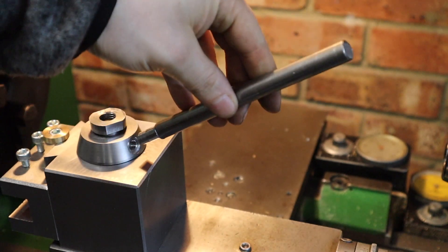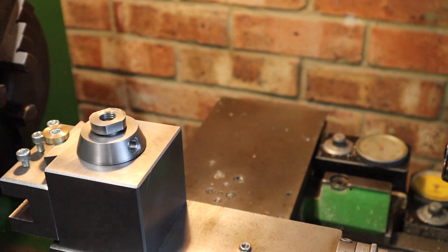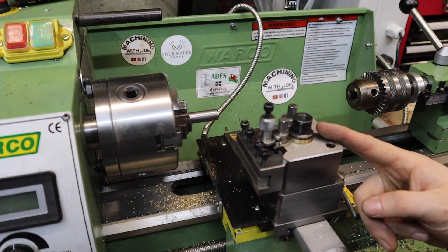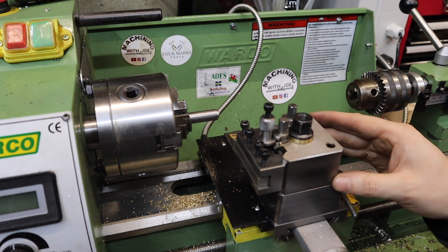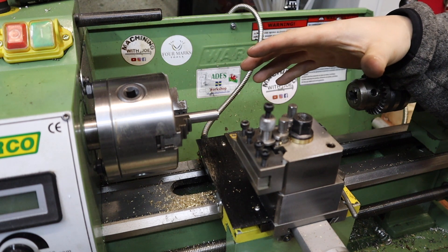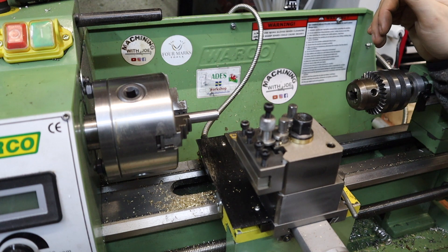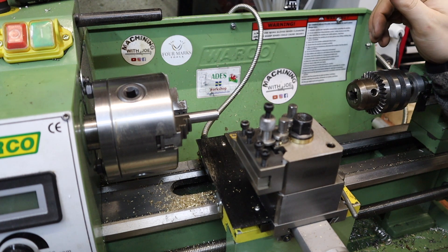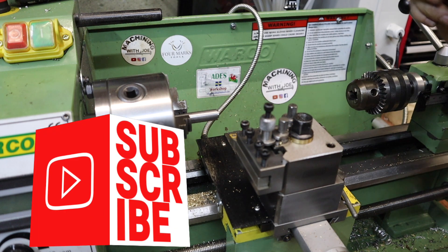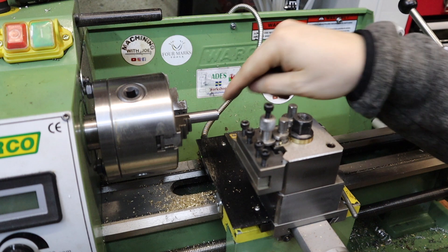Once that's done we can head over, wind that into there, and see how this thing actually functions. Over to the mini lathe now — something you guys probably haven't seen in quite a few videos. It was only fair that this old beast puts in a little bit of work towards the tool post as well, since all the machines around the workshop have had a good input. With the tool post over on the Harrison M300, I thought what better time to use the mini lathe to make the handle.